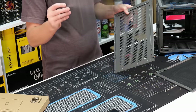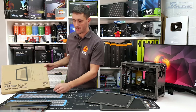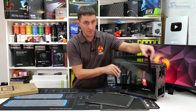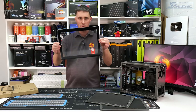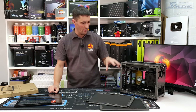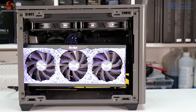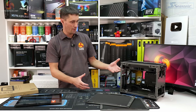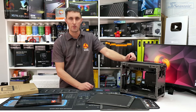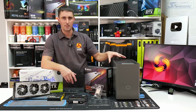In its default configuration, the NR200P Max comes with vented side panels with removable dust filters. You also get a tempered glass side panel in a separate box that can be swapped in. However, the tempered glass panel may not be very practical since the GPU mounts vertically and the glass will restrict airflow to the GPU fans — unless you're building a full custom loop with a water-cooled GPU.